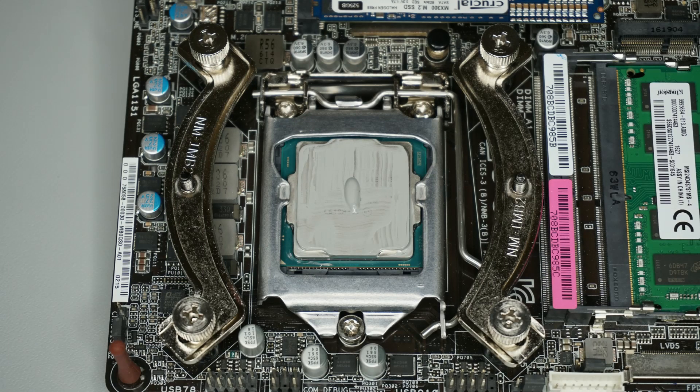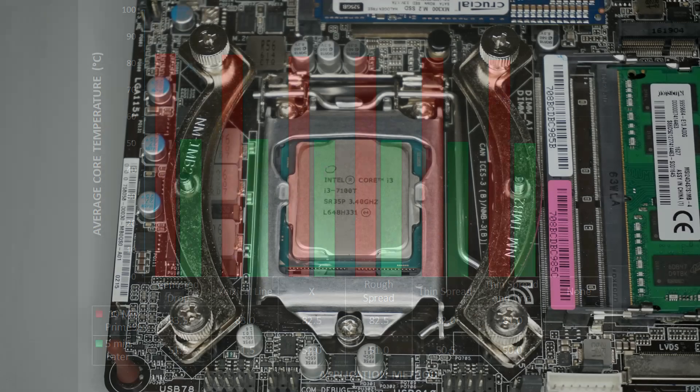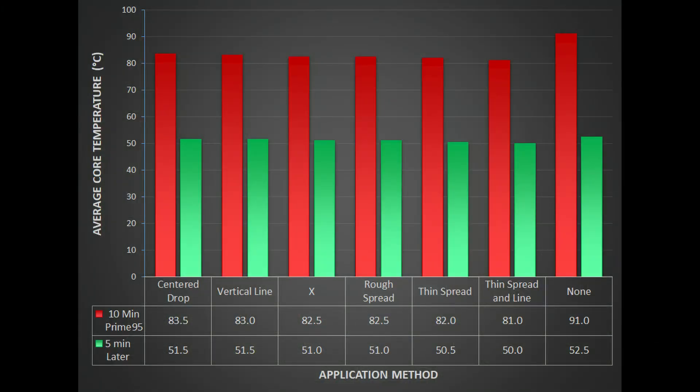Spreading the paste with the card and applying a small thin line gave me an 81 degree max and a 50 degree low. Finally, I decided to test temperatures with no thermal paste. The processor began to throttle itself after just 9 minutes at 91 degrees C. After 5 minutes idling, the temperature went down to 52.3.